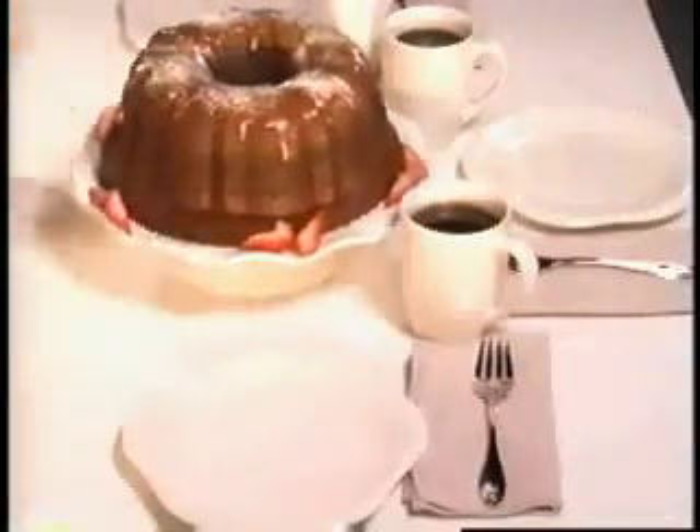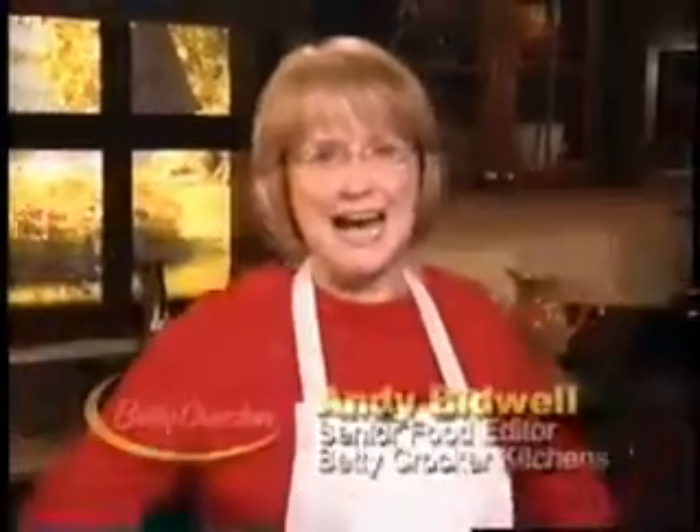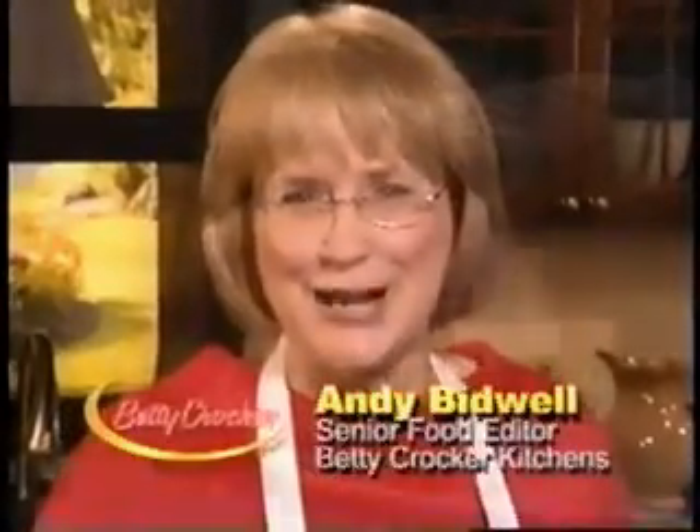Everyone loves a Bund Cake, but you've never seen one like this. Now there's the Betty Crocker Bacon Filled Bund Form Pan. You asked for it, and here it is. Hi, I'm Andy Bidwell from Betty Crocker, and these are just a few of the great cakes you can make with the new Bacon Filled Bund Form Pan.